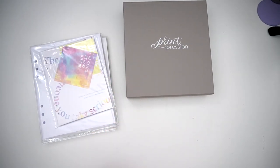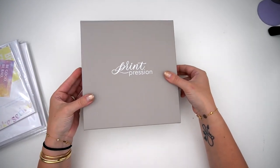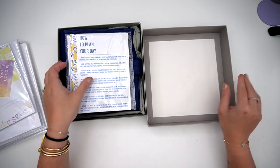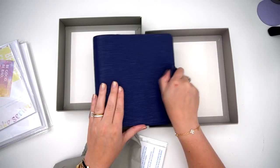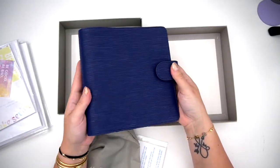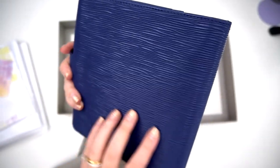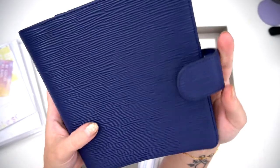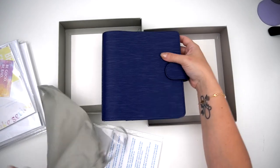It all came in this beautiful box, and I'm actually going to be giving this away on Instagram — it might already be up. This is an example of the subscription that Kane has going. This would be the B6 version. This month came with this gorgeous — I think it's called like epi leather or something — it's a gorgeous navy. I love this. It definitely gives me Amanda vibes.